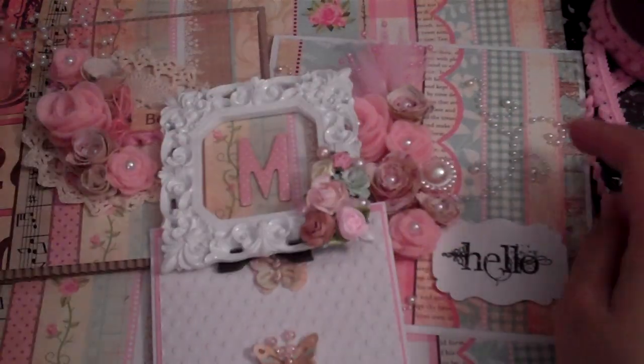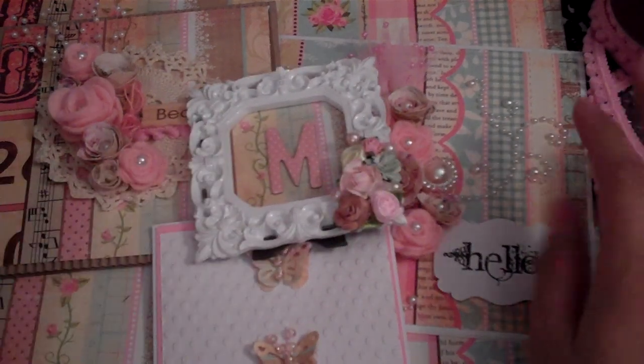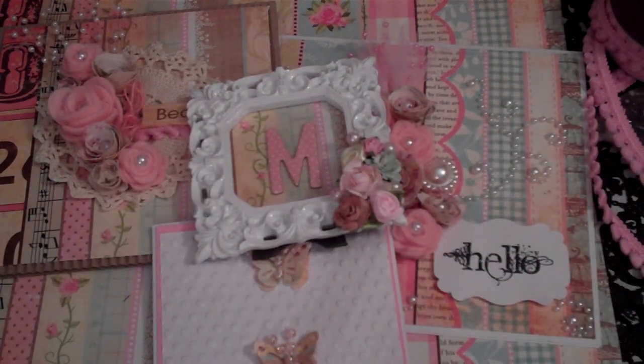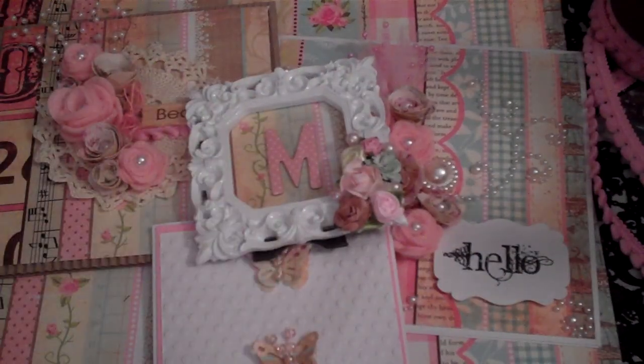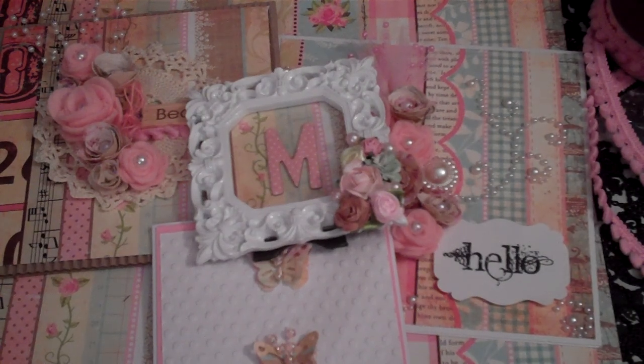I used all of my 12 by 12 paper and I'll show you what I have left — this is all that remains. I was able to make three cards and this frame. Let me know what you guys think. I hope everybody is having a wonderful evening, and hopefully I can craft again tomorrow. Have a great evening and I'll talk to you guys later — bye!